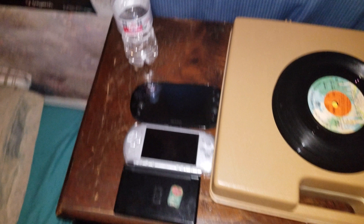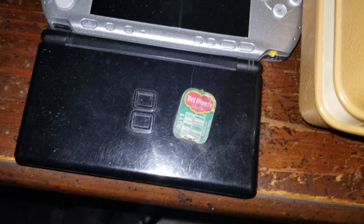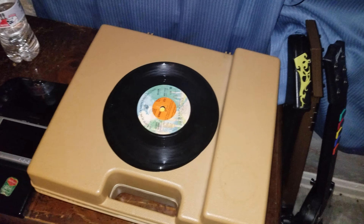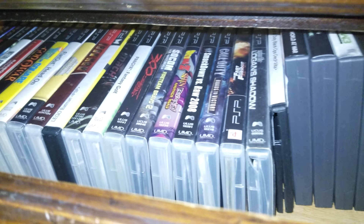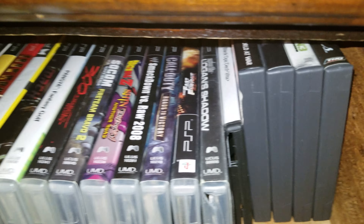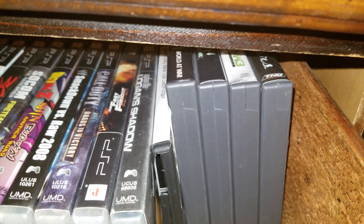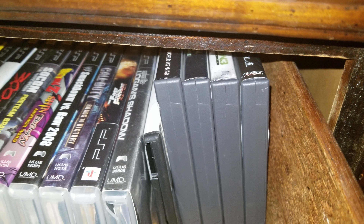Right here is where my handhelds are. I've got the Nintendo DS, the PSP, and the PS Vita. I've got a record player right here. The drawers beneath it is where all my PSP games are, as well as my only PS Vita game and some DS games as well.